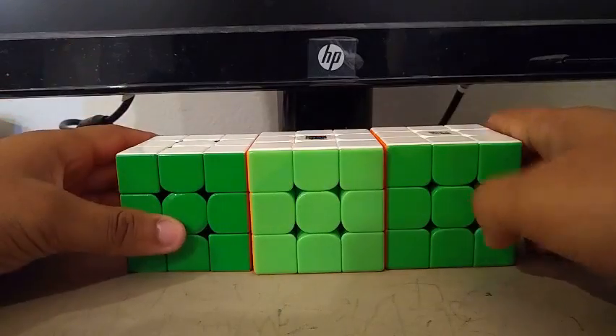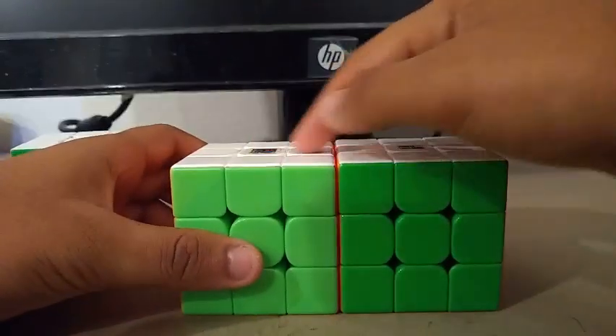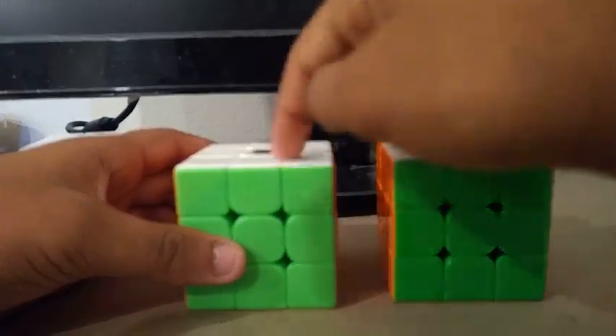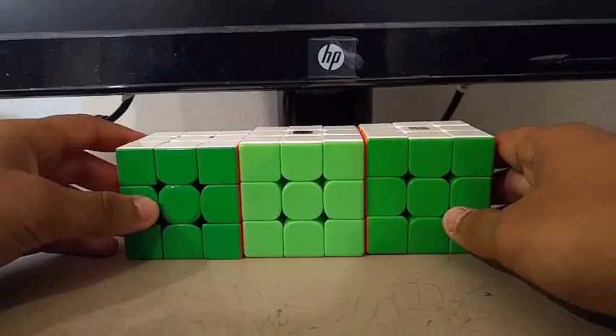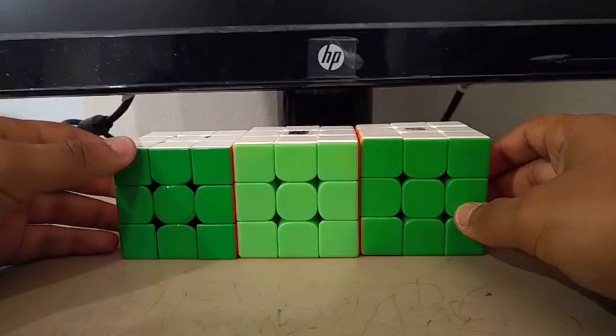For 3x3, I'm using the 354 as my main and I'm using these two cubes as my backups. I'm not really sure which I should use for my backup main — I like them both. I love the MF3RS3M and I like the ULONG-V2M. Goals for 3x3 are to get a sub-10 single with a sub-13 average, and the method I'm going to be using is CFOP.